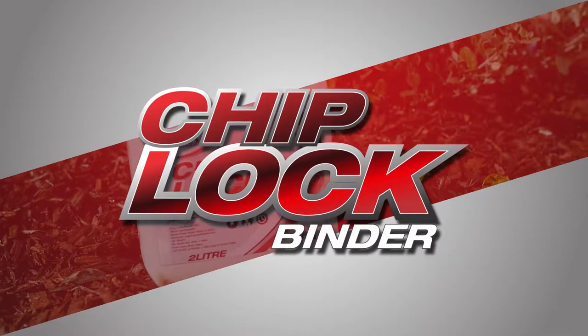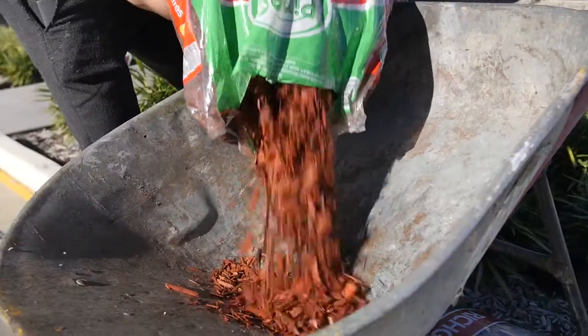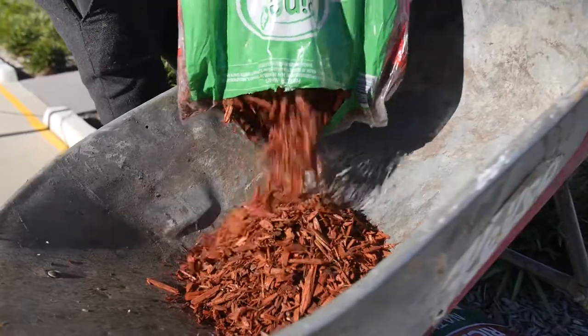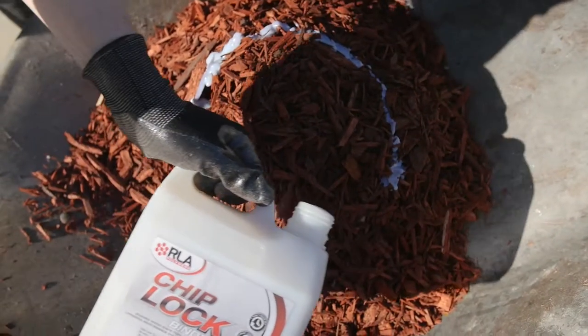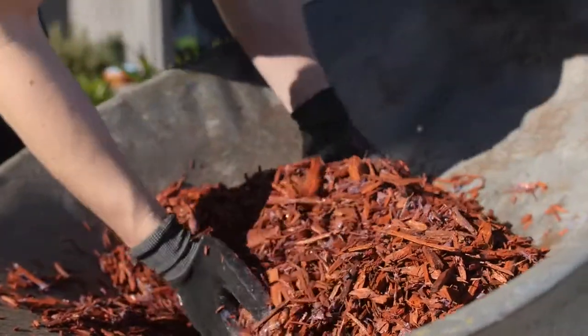RLA Chip Lock is revolutionary technology that dramatically reduces garden maintenance. The most effective application method is to mix the garden chips and Chip Lock together, either in a bucket or wheelbarrow. Ensure the wood chips are fully covered in the binder to ensure a strong bond is achieved.